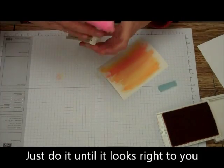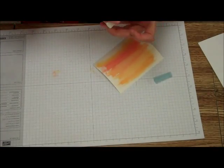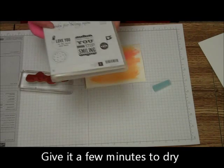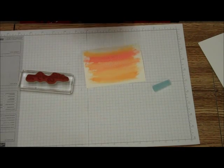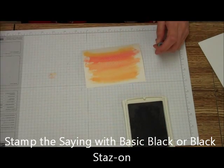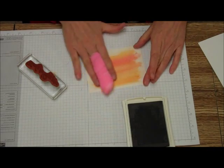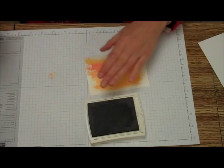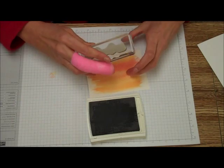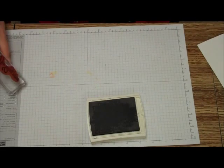We're just going to set that aside for a little bit and close up our ink pads. We're going to put 'Thanks for Being Mine' and ink that up with just the basic black. This is one of the times when the basic black does really stay well on the watercolor paper. So make sure there's no standing water on it. Ink it up, and we're just going to stamp that lower. There — 'Thanks for Being Mine.'